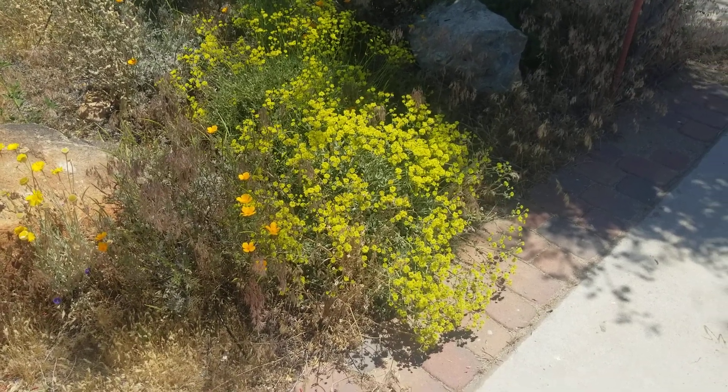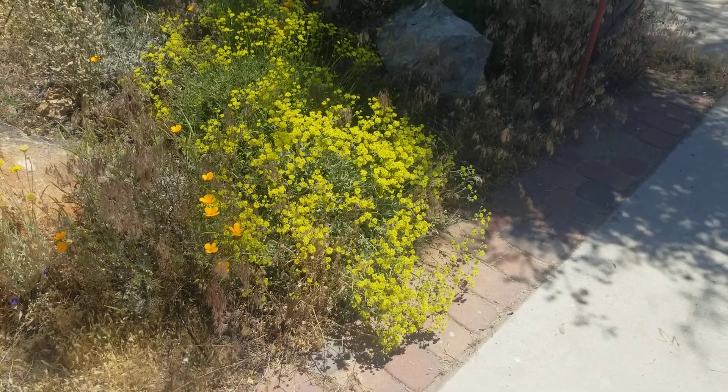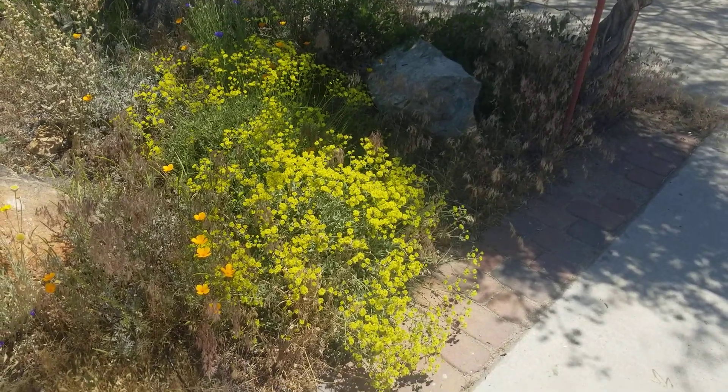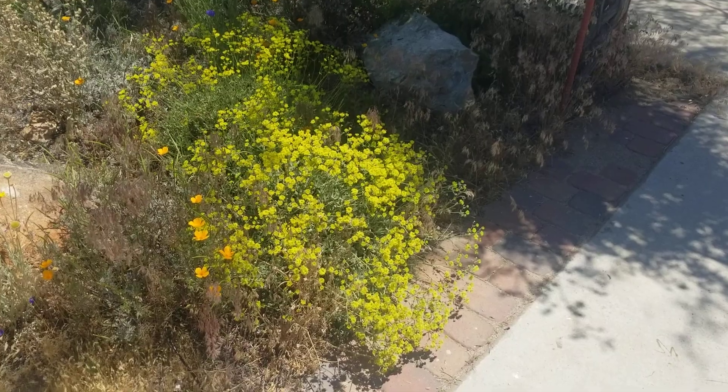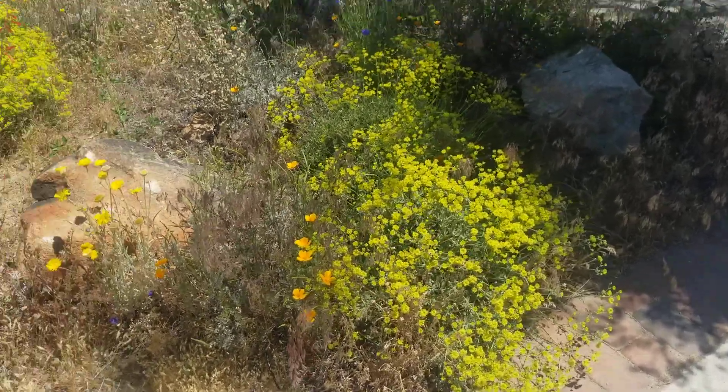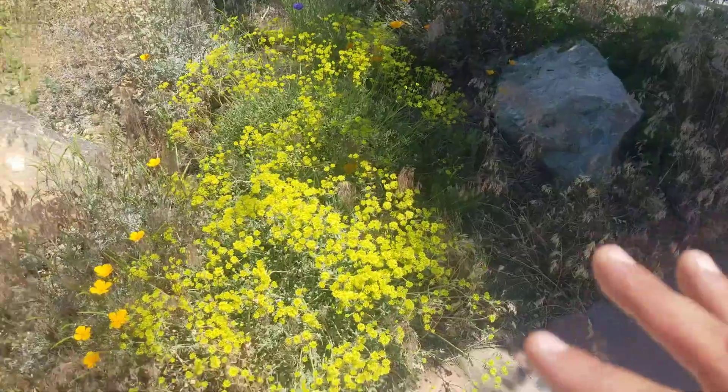The seeds are edible, but not as choice as Eriogonum fasciculatum, which is a different buckwheat that has more edible seeds. But this one you could eat the seeds. I think this one's prettier, has a prettier color and a smaller growth habit.